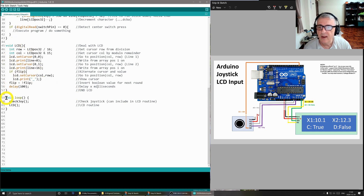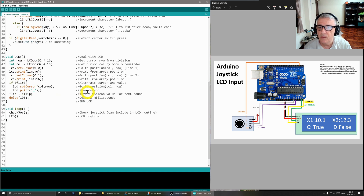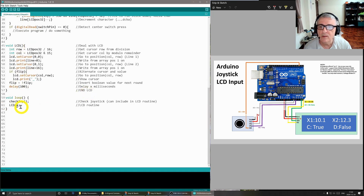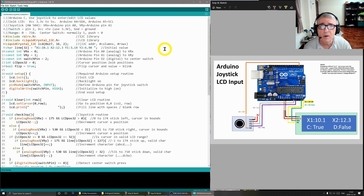The main loop simply calls checkJoystick and the LCD routine over and over forever. That's it — not really too difficult. You can create your own editable LCD display for whatever purpose you need. It's very handy — you don't need to hook up to a computer to enter values into your Arduino; you can do it in the field with simple hardware. I hope you found that useful and interesting in your Arduino programming and hardware exploits.